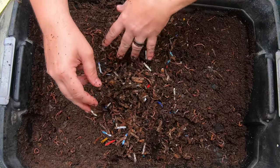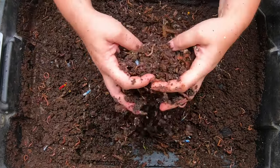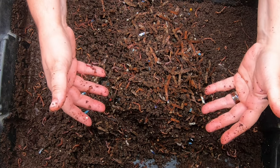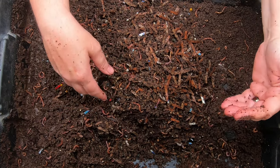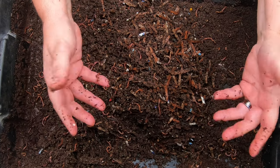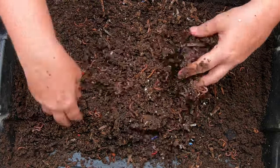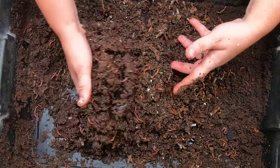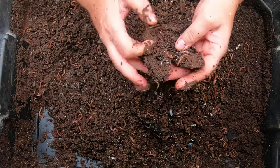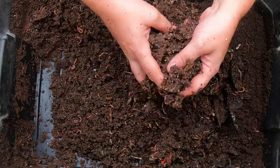This lower layer has a lot more moisture, and that is always the case with this bin. The top layer stays dry because I don't put a lid on it. I find that worms actually crawl more if you put a lid on, because that keeps the sides of the bin wet and they just want to go exploring. If you keep the top a little dry, they tend to stay inside.